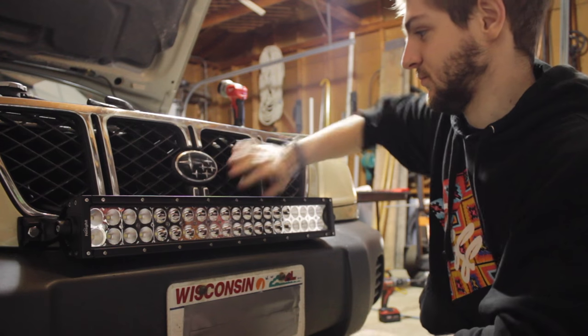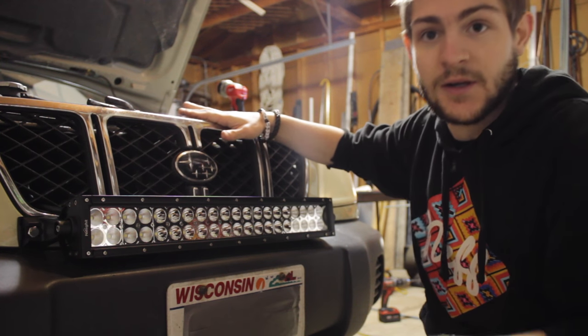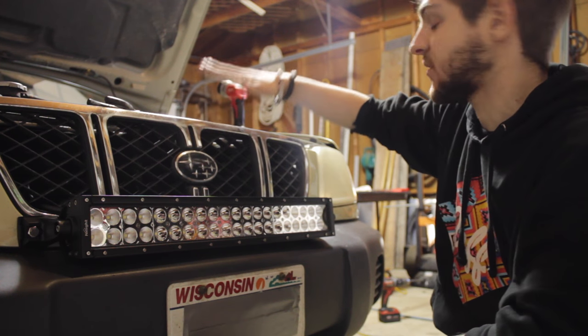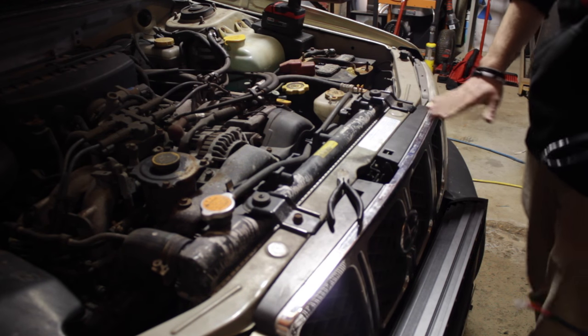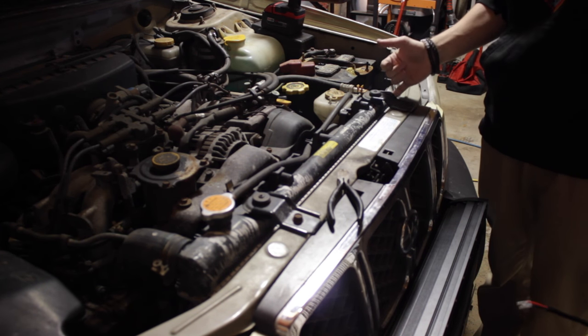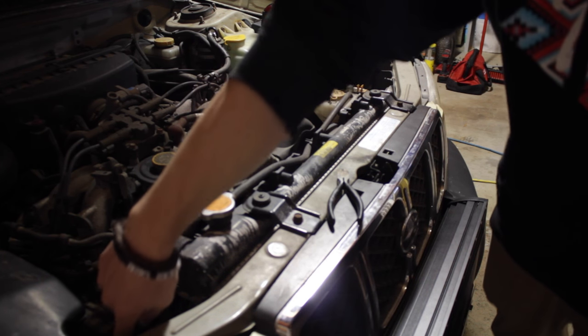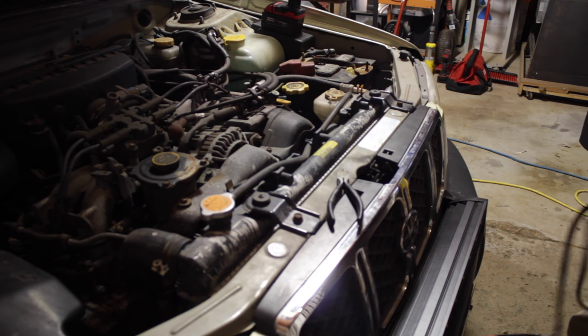I got the grill back on — it fits good, it's really secure, doesn't move around at all. Now I'm gonna start running the wiring harness to the battery. I'm gonna be running the harness in front of the radiator and just zip-tying it to these brackets right here. I've got my connection on this side that I'm gonna meet it with.